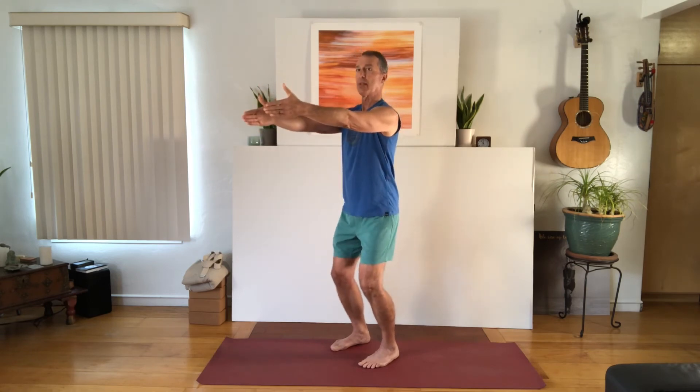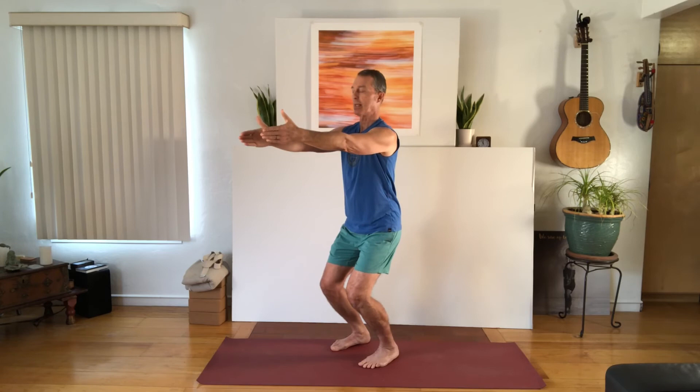Inhale the arms out in front. Exhale, bend your knees forward. Inhale, straighten the legs. Exhale the arms down. We're not leaning back, we're not tipping forward — simply bending the knees forward and taking the hips straight down on the exhale. Inhale, straighten the legs. Exhale the arms down.